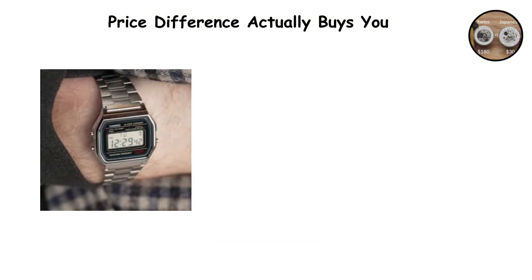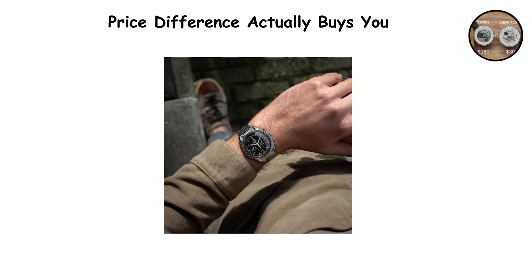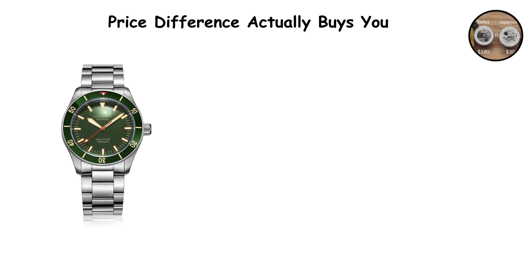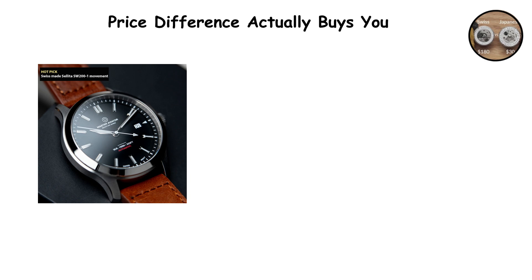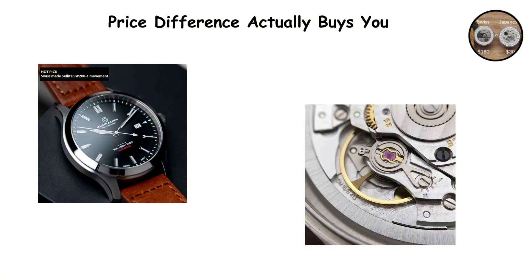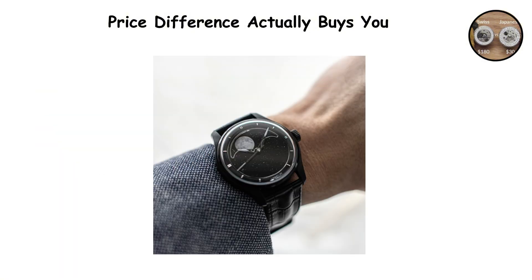You get slightly smaller dimensions that allow for slimmer watches. You get the satisfaction of owning something made to higher standards, even if those standards do not translate to measurably better performance. You get what the watch industry calls quality — that intangible combination of refinement, attention to detail, and craftsmanship that exists beyond pure function. Whether that quality justifies the price premium depends entirely on what you value in a watch.